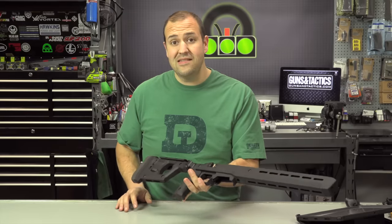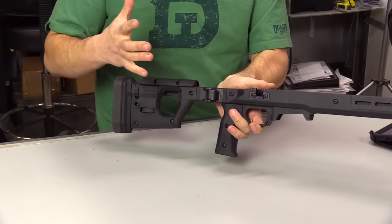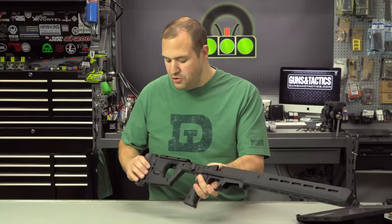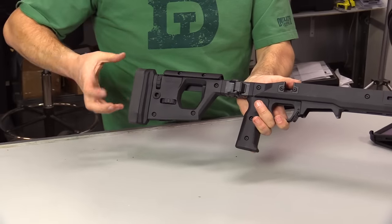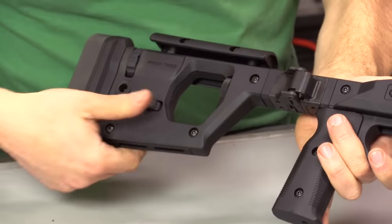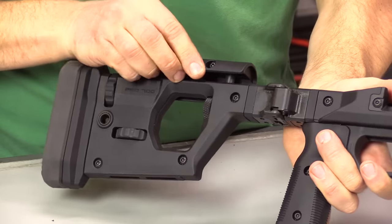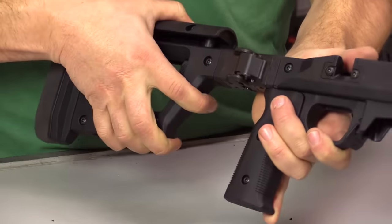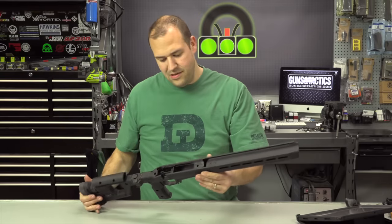Where I think the chassis really shines is the adjustability. You have one inch of adjustable height. A lot of stocks out there can adjust the height, a lot can adjust the length — but what's really cool is when you adjust the length, which gives you about two inches of adjustment, you can also change the cant and raise the butt pad up and down. Once you get your height set, there is a little bit of play, but you just tighten this little knob right here and that snugs it down and it's rock solid. It feels really good and I can't wait to get this put together.